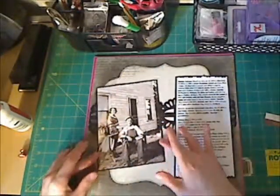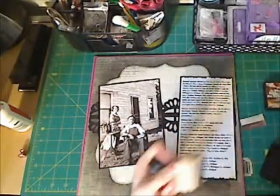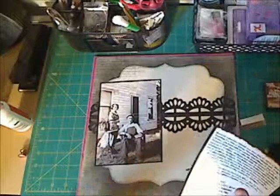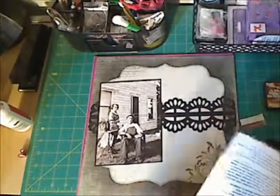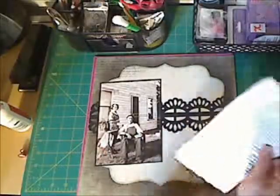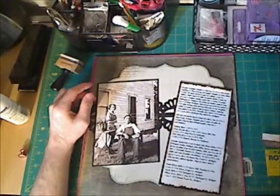I'm placing my picture and journaling down to see where I want it. I got my Tim Holtz vintage photo ink out and I'm inking around the edges of the journaling. I also used my decorative scissors on the top and bottom of the journaling — those are the Paper Studio Royal Edge decorative scissors.